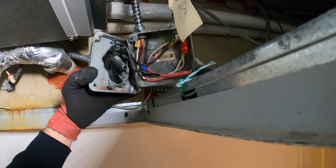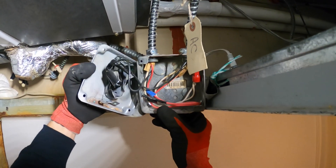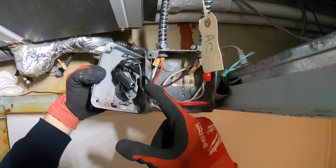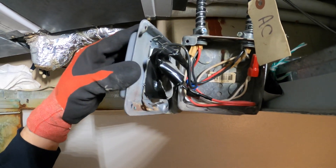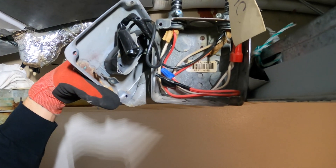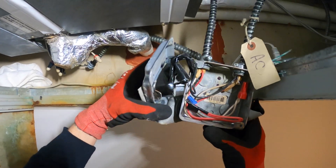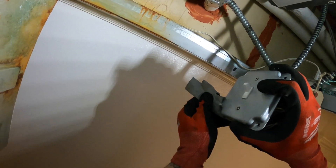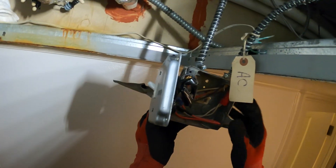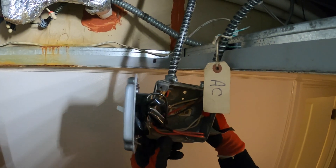I'm wondering if this switch is good and if we actually have 120 here. Here's the hot — and man, this thing is duct taped. It doesn't have electrical tape on it, it has duct tape. That's already telling me something strange is going on here.